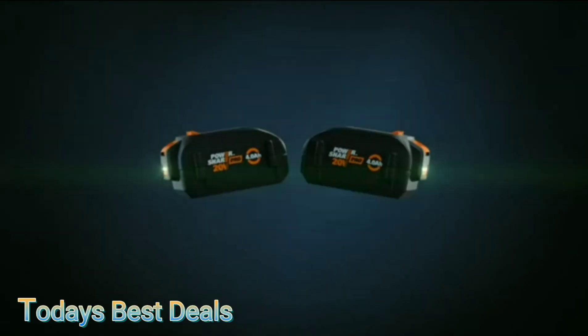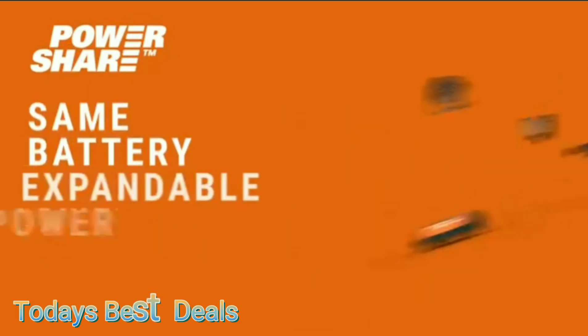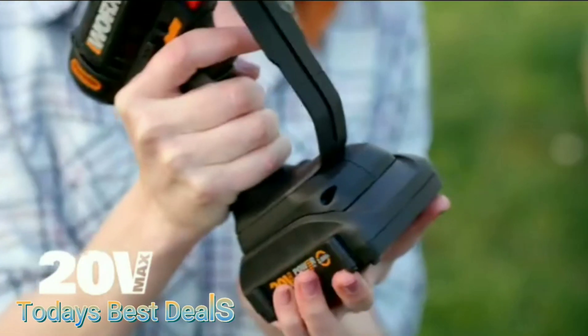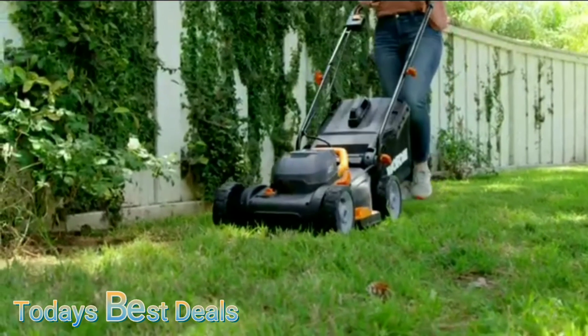Worx PowerShare. Same battery, expandable power. The only battery system versatile enough to power our whole family of 20-volt, 40-volt, and 80-volt tools for your lawn and garden.